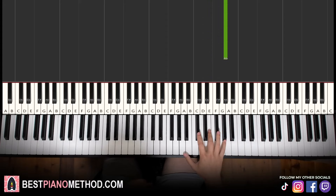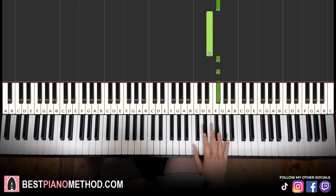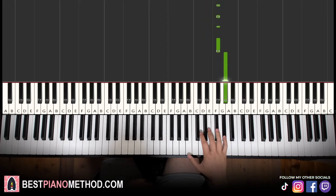That's it for the right hand. Let's learn it again: G sharp, F sharp, F sharp, E, six F sharps — one, two, three, four, five, six — G sharp. That's it for the right hand.